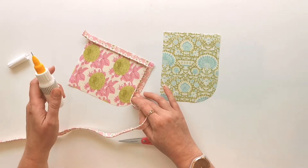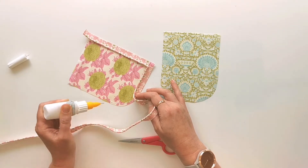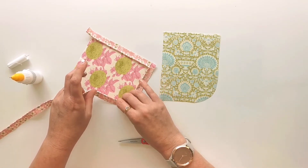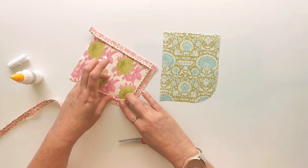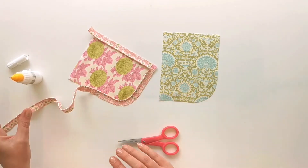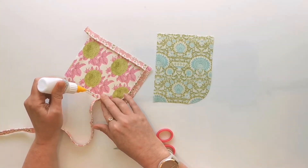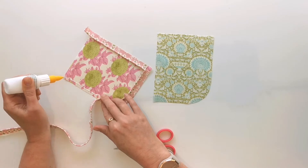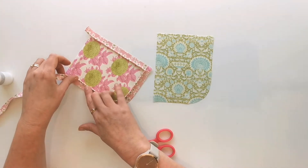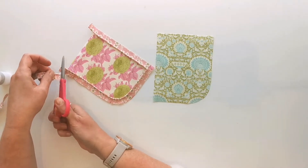Grab your glue and continue with your glue basting — I'm having a little bit of a glue malfunction, so I'll just go and wash my hands. Okay, all cleaned up. Continue with the line of glue up this last edge, stopping about half an inch away from that top edge. Press that piping edge into place all the way up to the top, and when you get to the top edge just trim that off about half an inch longer than the top edge.